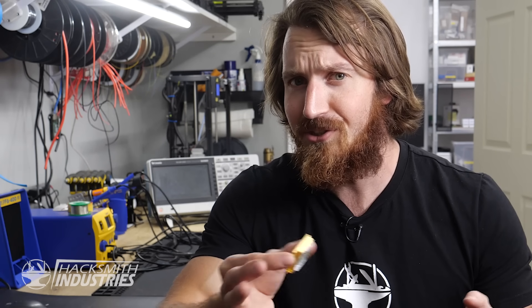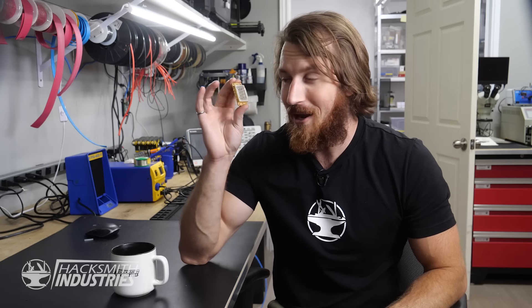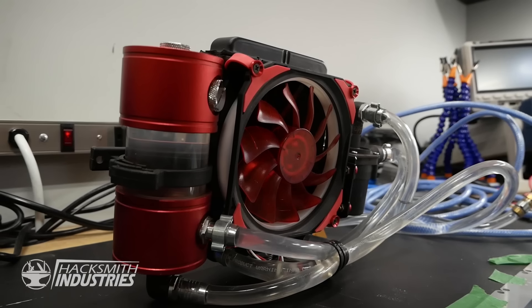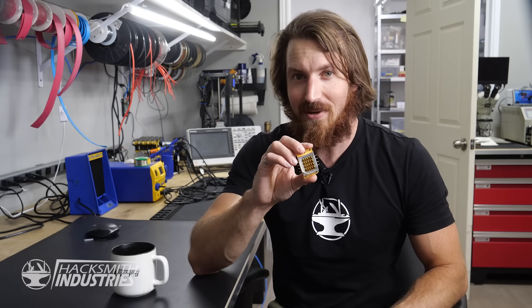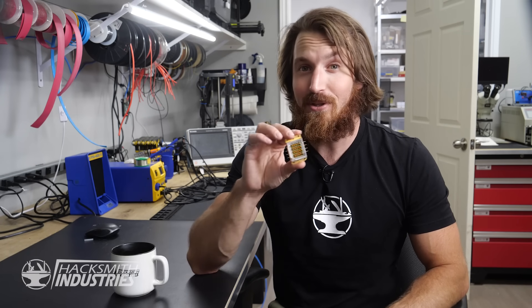For both of those projects we just used the laser module as is, without any focusing lenses, which means it wasn't that destructive. This time we're going to be using a little optical engineering and utilizing a few different lenses to maximize the power. One of the biggest issues with using a high-power laser is the heat output — we've relied on a large water cooling loop before, but this time we're going fully custom with a much more compact water cooling system, and we're even going to miniaturize the laser driver that Styro Pyro gave us.